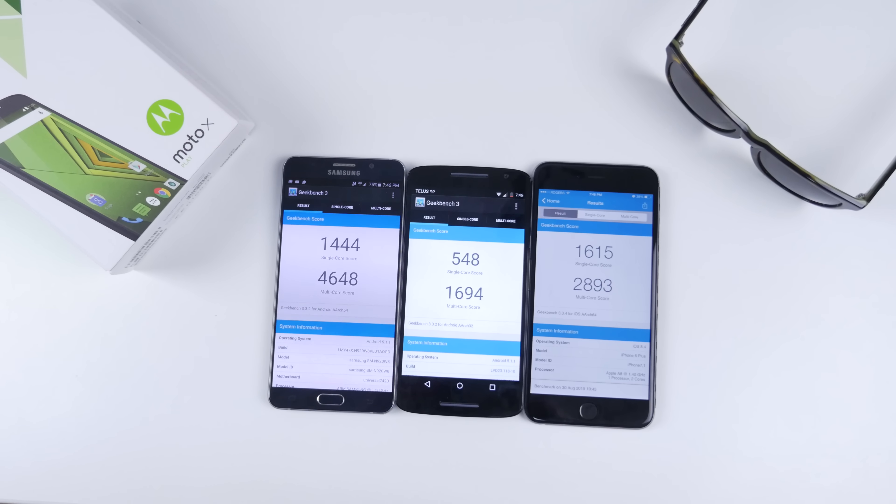548 single core, 1694 multi core — comparing that to the likes of the Samsung Galaxy Note 5 or even the iPhone 6 Plus. Hopefully you're not a benchmark or numbers person. While I was using the Moto X Play — playing games, switching between apps — the device seemed to run fairly smooth. There were a few instances of lag or when the device started to slow down, and a couple of times apps started to close randomly, but I think that's to be expected. You can see here while I'm browsing through Twitter, the device slowed down quite a bit when scrolling all the way down. When I switched to Instagram or Facebook, these hiccups seemed to be gone — just wasn't as quick or snappy as other devices I've used.